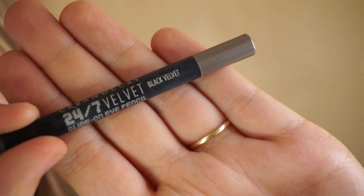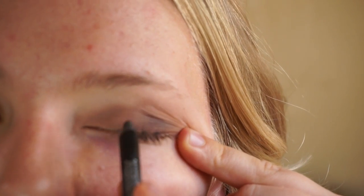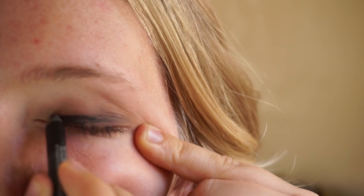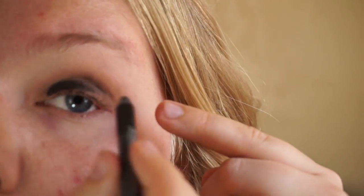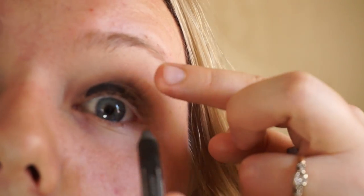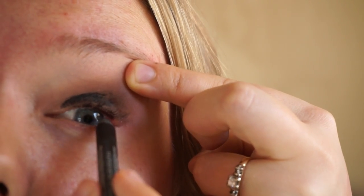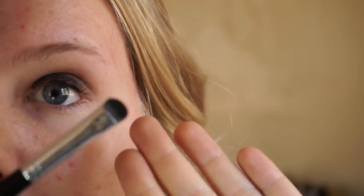Now I'm going over my eyelid with a black eyeliner — I'm using the Urban Decay Velvet 24/7 Eyeliner in Black Velvet, though any black eyeliner will do. I'm putting the eyeliner on my eyelid all over as a base. While we're here, I'm also going to tightline my eyes — you just lift and the eyeliner goes right into that area. Then I blend it in with a very densely packed brush.